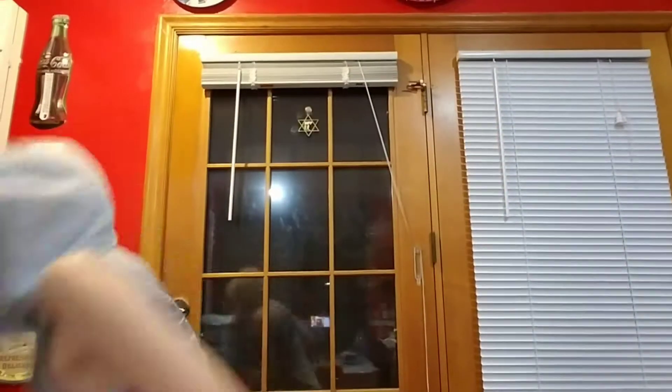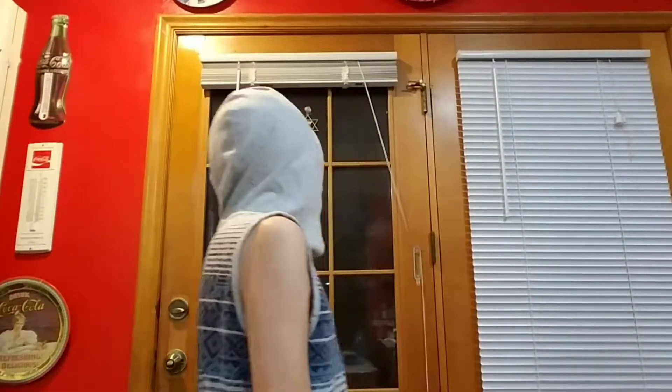Hey guys! Spencer Cotterides here. This is what I'm making for you today - basically welcome back to another DIY! Or should I say, my first DIY?